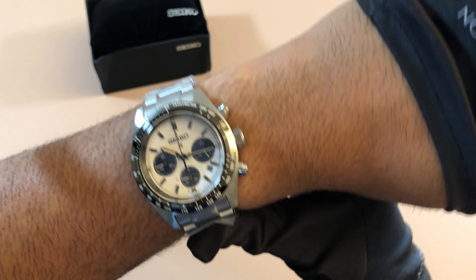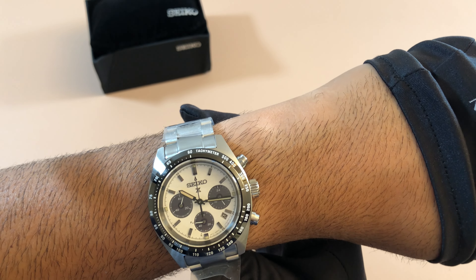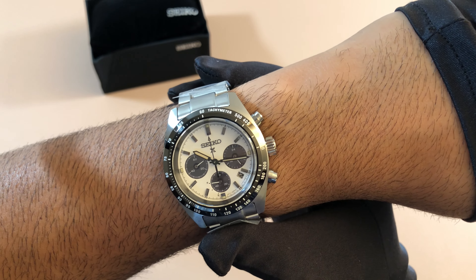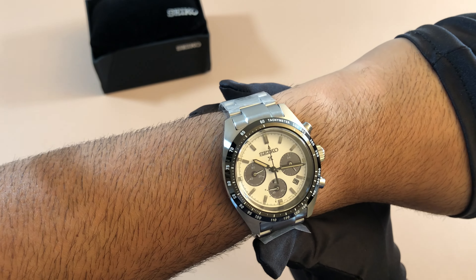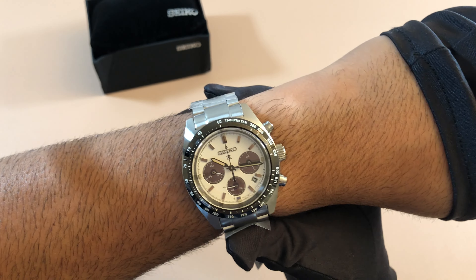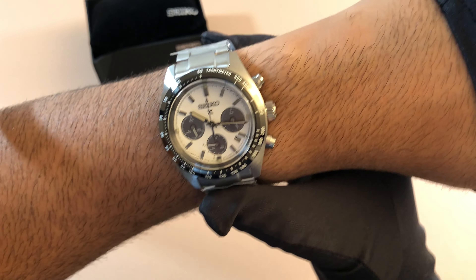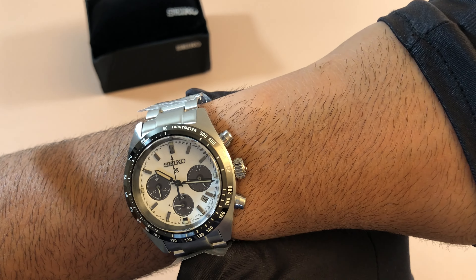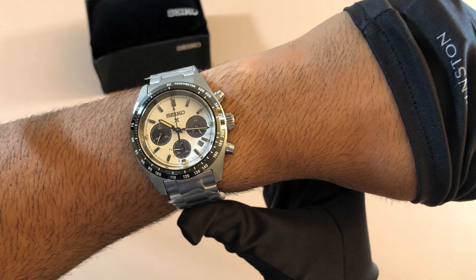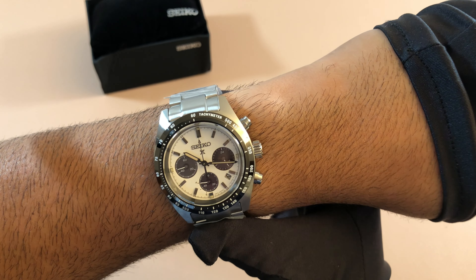This is a Prospex model watch, so I feel like it is part of the upper end Prospex line, but I believe it is not. I feel like it should be there, but I think it's in the same category as the Turtle — other watches that have the 4R movement as opposed to the 6R. So this would be on the lower end side, even though it is priced at $675. It feels like it should be on the higher end side because of the finishing and overall quality of the piece. You should be able to find these at most Seiko dealers now — I see them rolling out and becoming a little more available through ADs, even though online is still kind of tough.